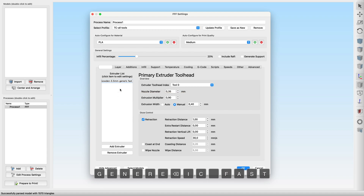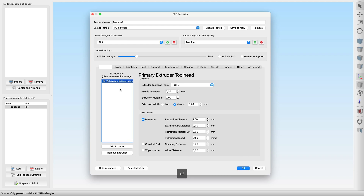T0 is a V6 Bowden tool with a 0.5mm nozzle. I call it my 'Generic Fast hotend.' We need to make sure that the correct tool identifier is set and then adjust the main parameters for this tool. For a Bowden tool on the tool changer, I start with a retraction distance of 3.5mm and a z-hop of 0.5mm.